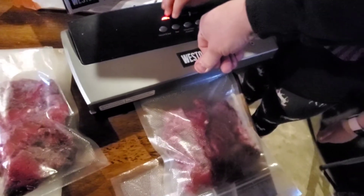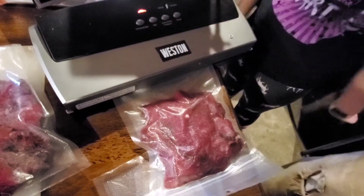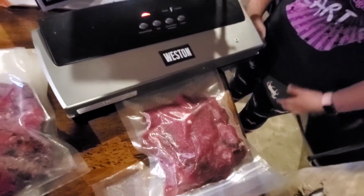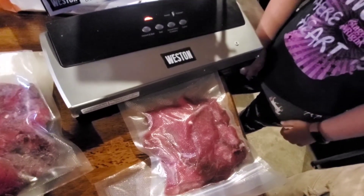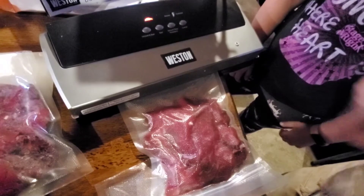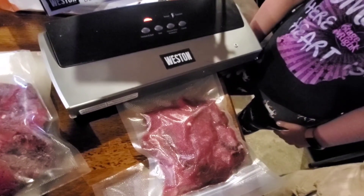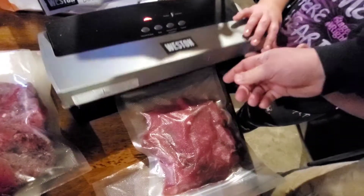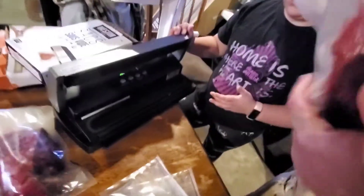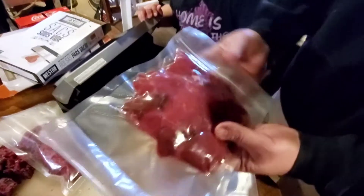You've got to push it down a little bit to get it started. It knows when there's enough air out of it. It does that second run right as it's doing the seal to make sure that it has all the air out as it seals it. You can see that's a really nice seal there.